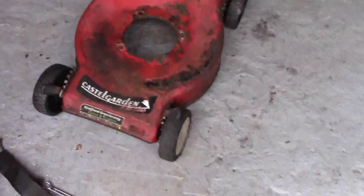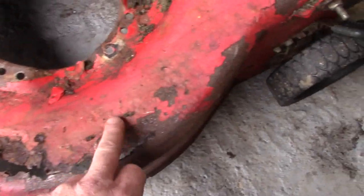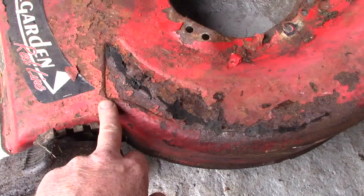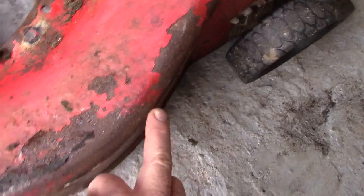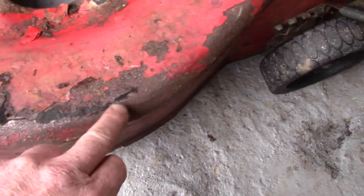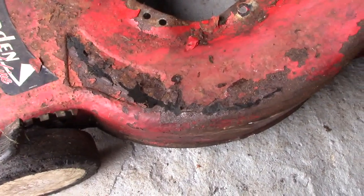Today we're working on a Kessler garden lawnmower — the deck is rotten and it's basically on its last legs. It's August, coming near the end of the season, so what I want to do is cut a piece of steel, tack it along the solid piece, weld it together, and that will get me to the end of the season. During the winter months I'll probably try and get a discounted mower out of season.